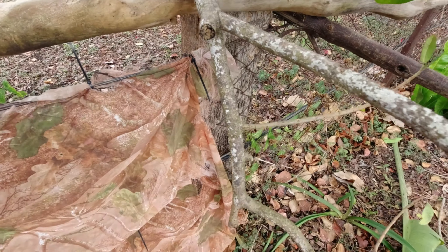So this is my new bird perching and feeding area for photography. Let's see how it goes, folks — cheers!